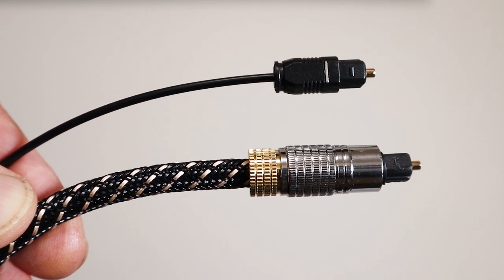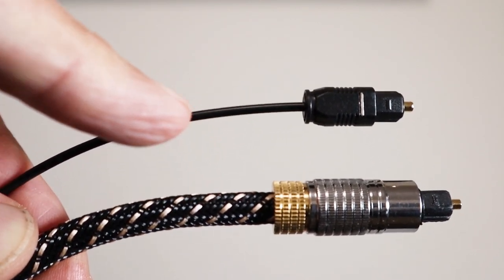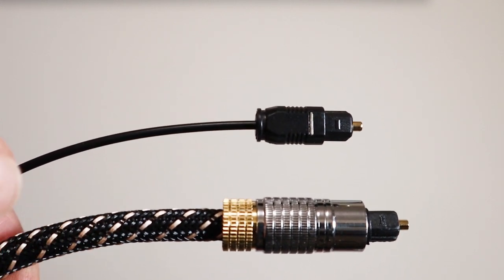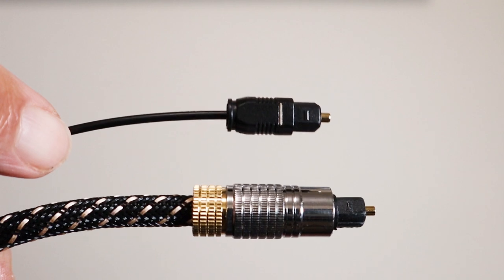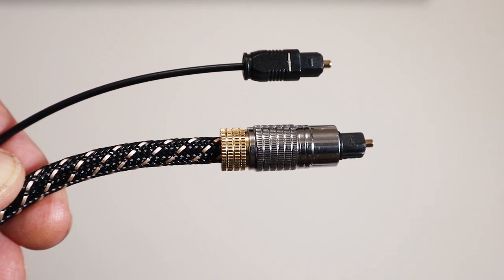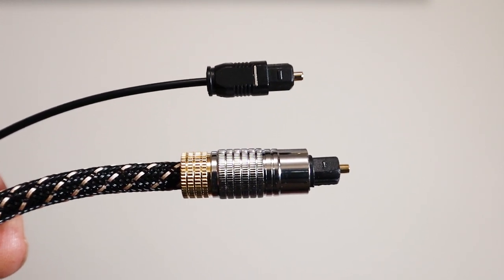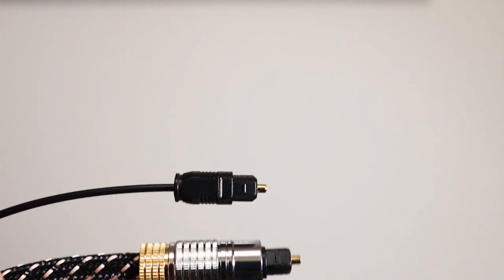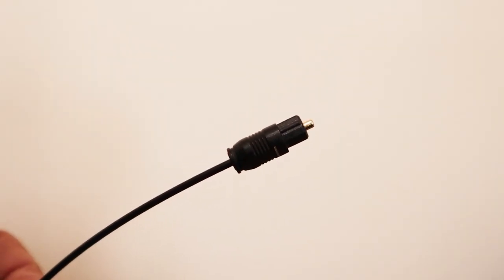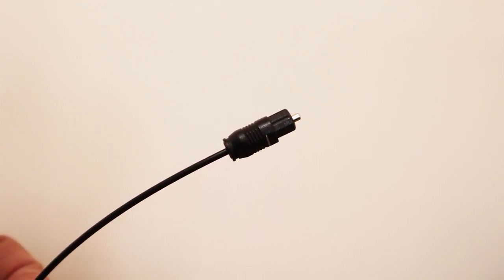Before we start talking about troubleshooting an optical connection, I want to talk a little bit about optical cables. At the top you have a really cheap skinny one which comes free with a lot of devices, and underneath there's a much more expensive one. You can see how much fatter the one on the bottom is than the cheap one at the top. The little secret is they work exactly the same. There is absolutely no advantage to paying extra for a fancy looking optical cable, other than the one at the bottom is a lot more sturdy. The performance of both will be exactly the same. Optical cables are more fragile than a copper wire, so they should be handled with some care, and if you have a cable that has a kink in it, it's probably best not to use it.